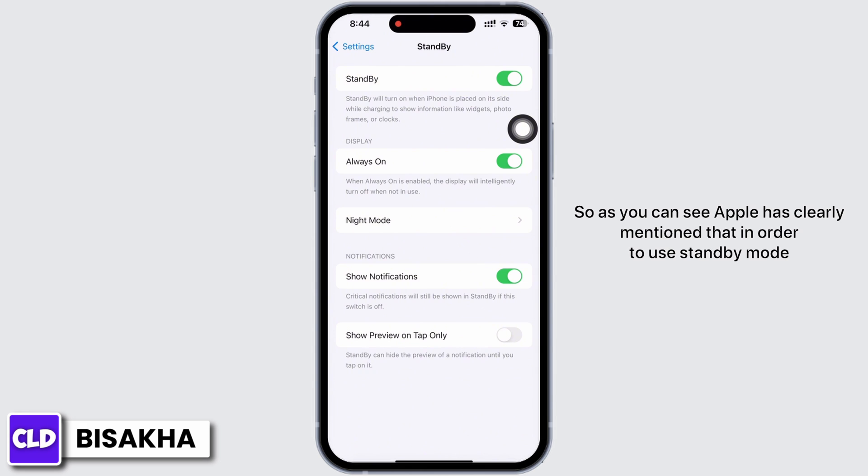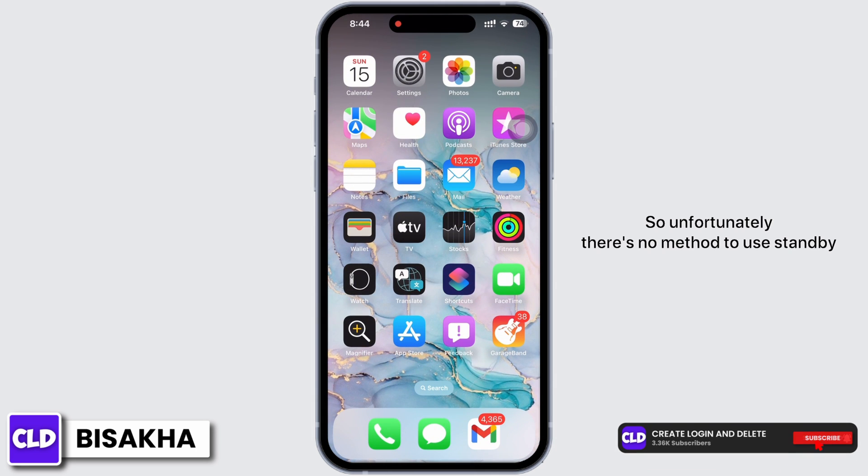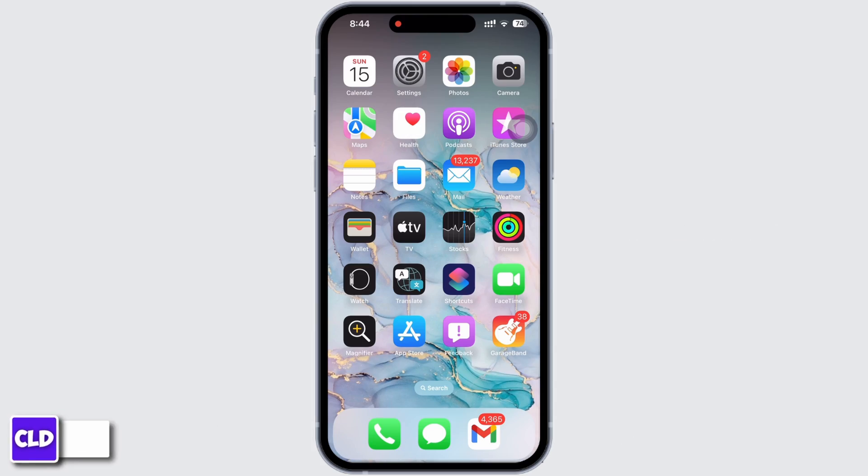As you can see, Apple has clearly mentioned that in order to use StandBy mode, your iPhone has to be plugged into a charger. So unfortunately, there is no method to use standby mode without charging. If you find this tutorial helpful, do subscribe to our channel.